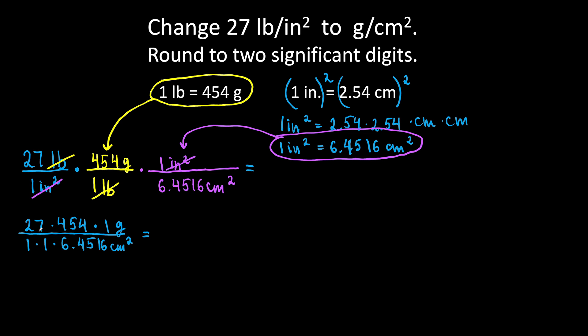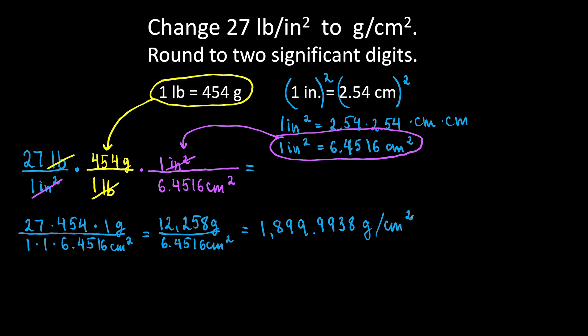Grab the calculator and let's multiply. 27 times 454 gives us 12,258 grams over 6.4516 square centimeters. Now let's divide the top number by the bottom number: 12,258 divided by 6.4516. We will get 1,899.9938 grams per square centimeter.